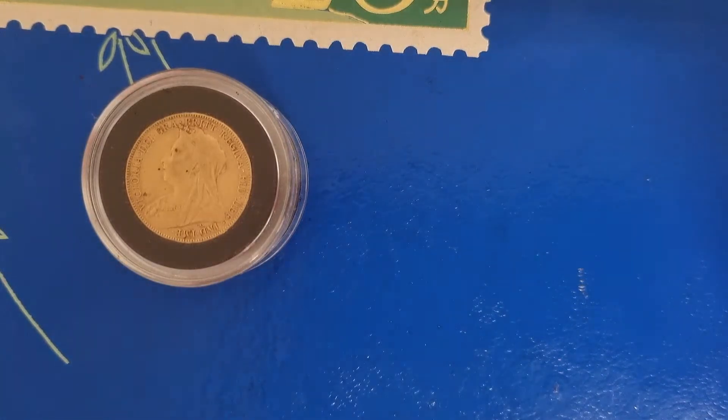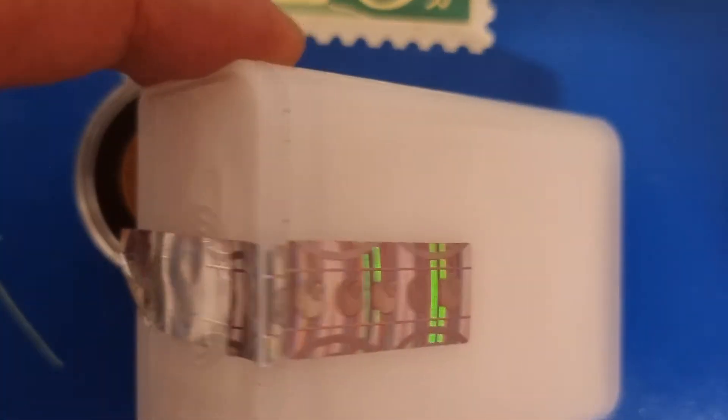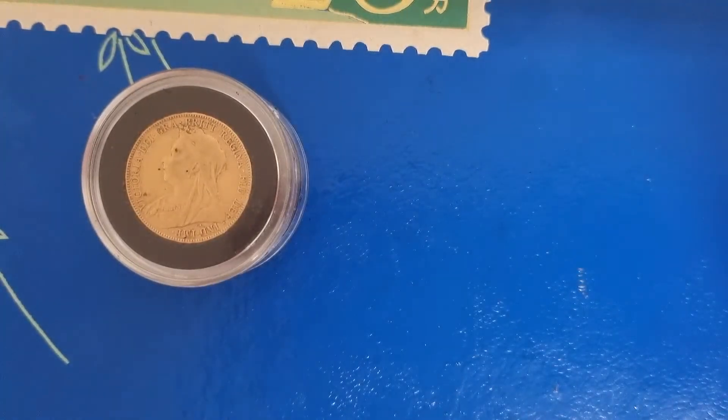Now there were quite a few sovereigns at my local coin shop. I was going to get two of them as I mentioned in the previous video, but instead I got only one sovereign and I got a tube of dragon coin bars, which you can see in a previous video. But this week I'll show you the one sovereign that I did get.